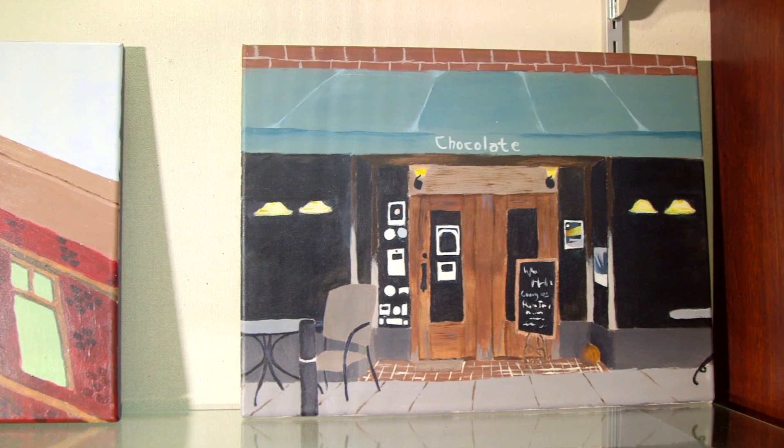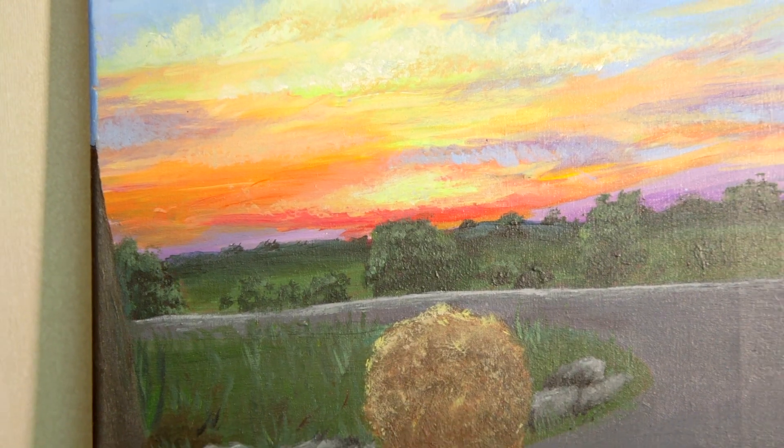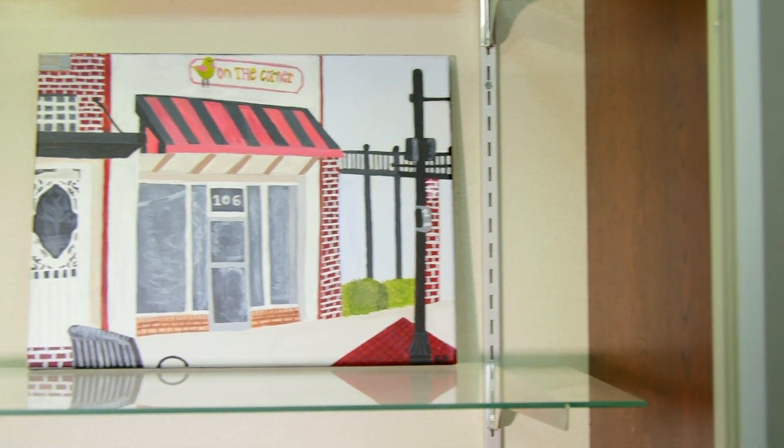The In My Own Backyard project came about as a foundation grant idea that I had, where students would have to explore their city and find a statue, find a park, find a building that is interesting to them, and take a photo of it, and then they would base an acrylic painting on that.